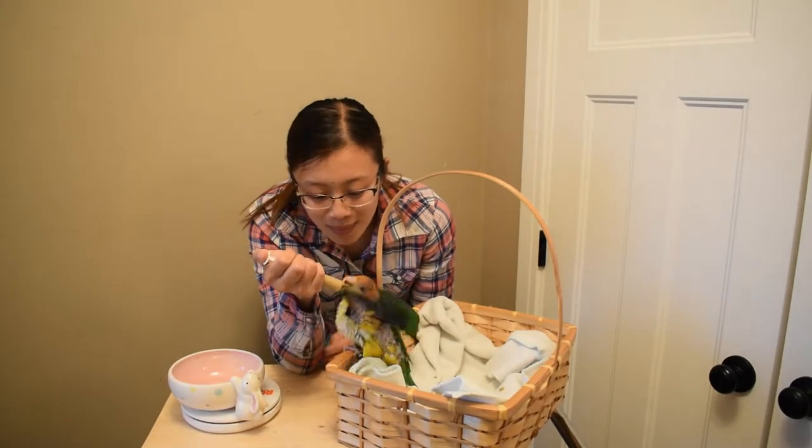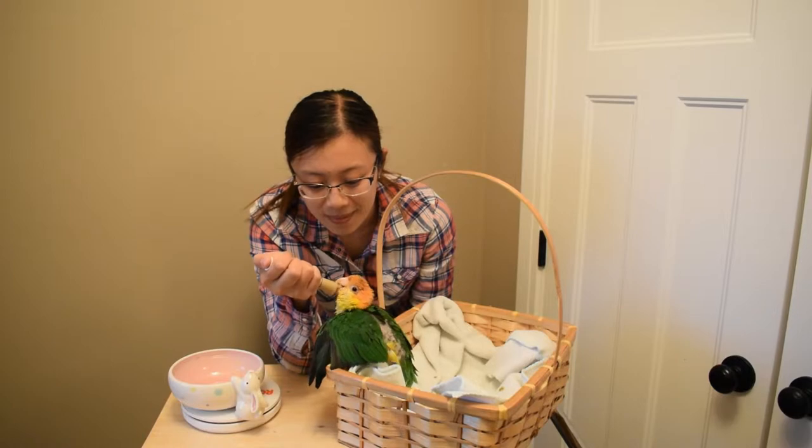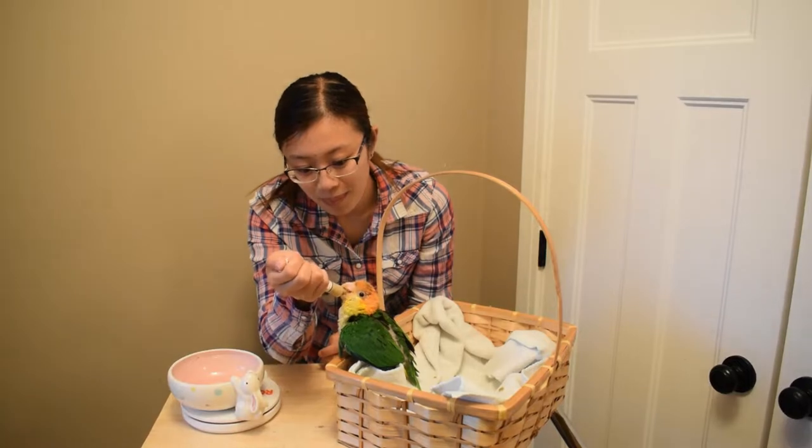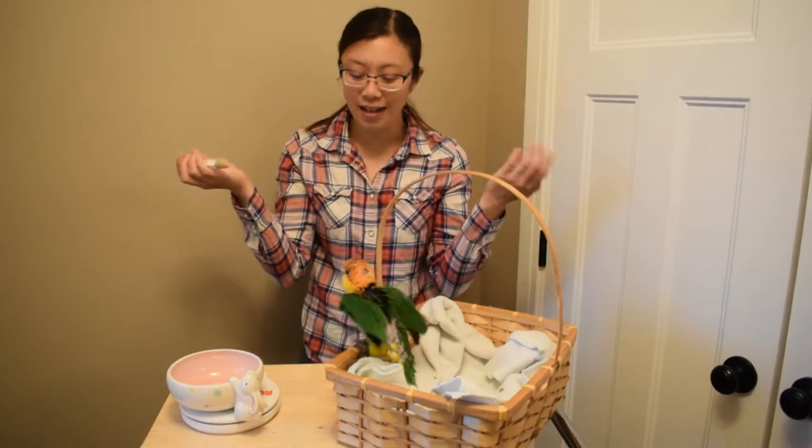I actually don't mind that. It's good for them to explore, it's good for them to use the wings, and we'll pick them back up in a second. Just trying to feed them 10% of their body weight before we say it's done.